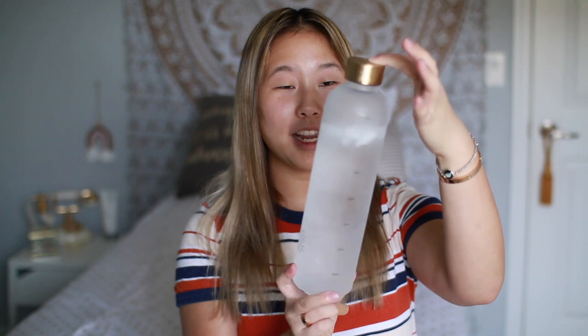Another claim on the bottle which I think is great: two of these equals eight glasses of water a day, and each bottle is one liter according to the website, so two of these equals two liters of water a day. I think that's a really great message. I didn't personally measure it — I'm just going off what the website said — but I believe them. So that's also a plus: it's making sure you get plenty of water throughout the day.